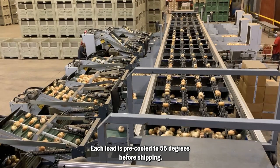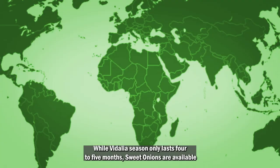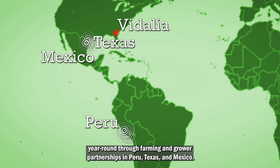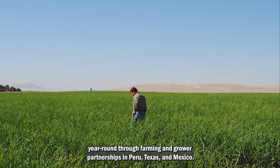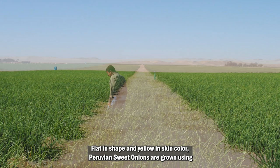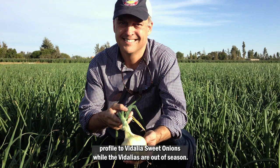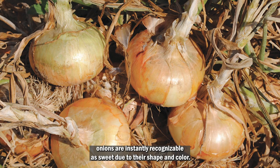While Vidalia season only lasts four to five months, sweet onions are available year-round through farming and grower partnerships in Peru, Texas, and Mexico. Flattened shape and yellow in skin color, Peruvian sweet onions are grown using the same Granix seed in a climate similar to that of the Vidalia growing season. This allows for an onion with a very similar appearance and flavor profile to Vidalia sweet onions while the Vidalias are out of season. Consumer research has shown Peruvian sweet onions are instantly recognizable as sweet due to their shape and color.